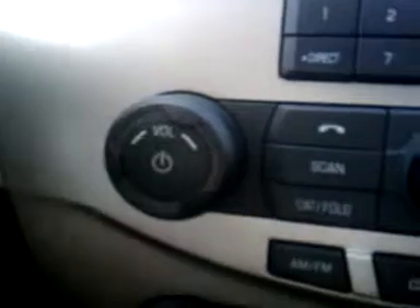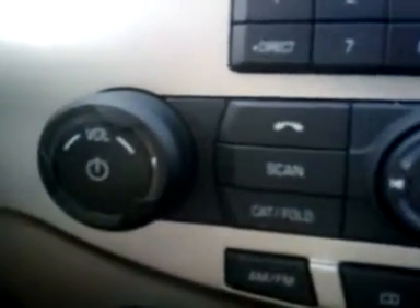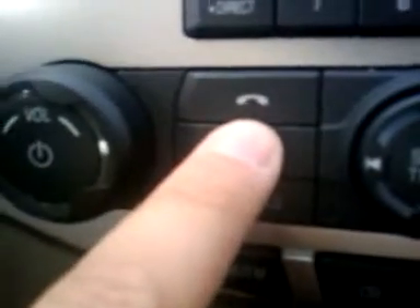First thing you're going to do is turn on the radio just by hitting your volume button. It's usually a circle with a line through it at the top. Once you do that, you're going to hit the phone icon located here on your center stack.